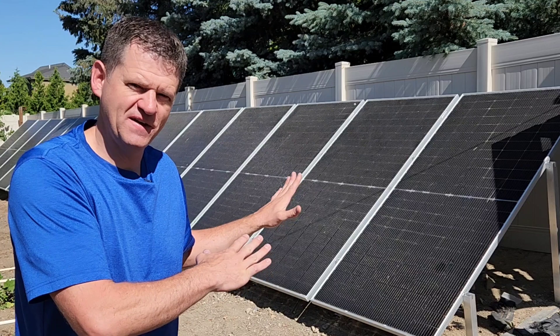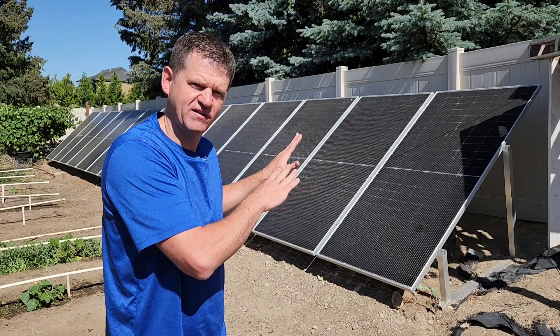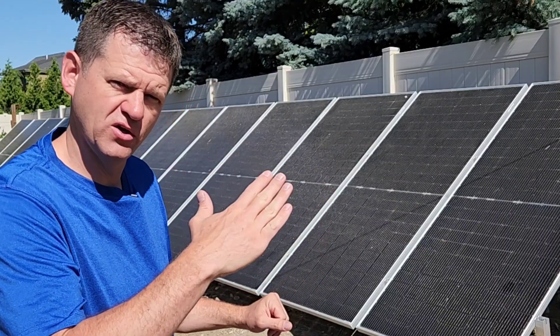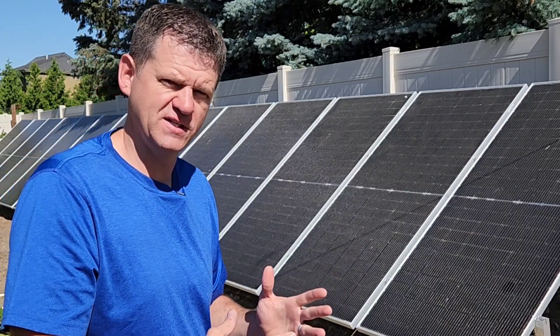I haven't cleaned these panels off in over a year, so today we're going to see how much extra energy I can gain with clean solar panels versus dirty solar panels. One benefit of having a ground mount over solar panels on your roof is you can go out with a broom or a brush and clean them off fairly easily. But maybe cleaning the solar panels really won't help that much — we're going to give it a try for this test.